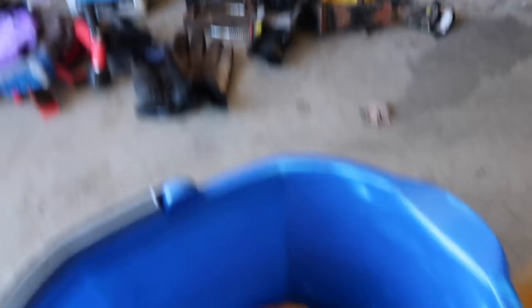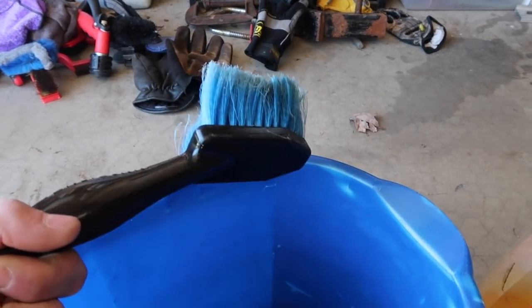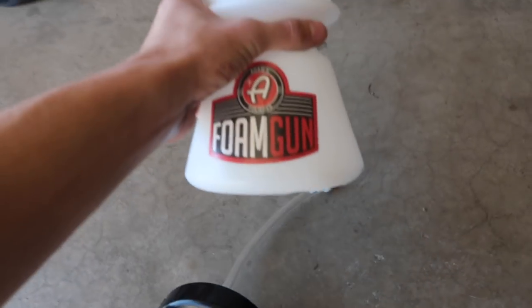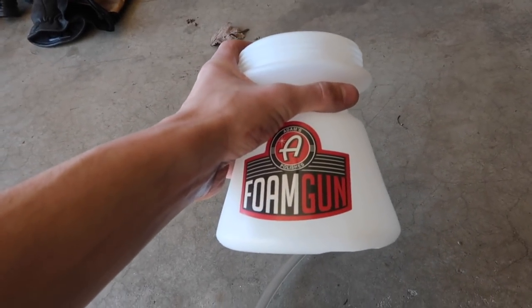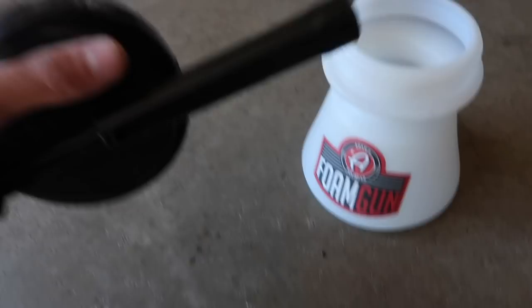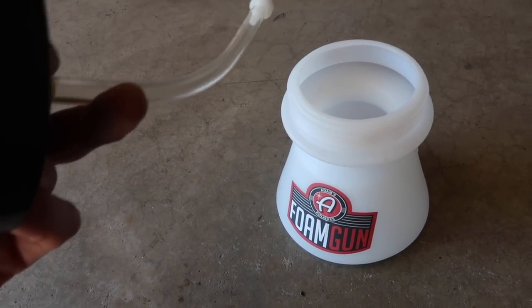To clean the sled off I'm going to use car wash soap, a basic sponge, and also a bristle brush to clean the A-arms, rails, and snow flap — everything the sponge would rip on or not get very well. Since I don't have a foam cannon with a pressure washer, just a hose, I'm going to be using the Adams Polishes foam gun. What's nice about this is it hooks up to the hose and uses hose pressure to put foam on your sled, so you don't need a pressure washer.